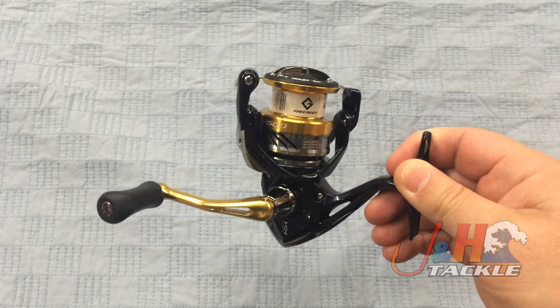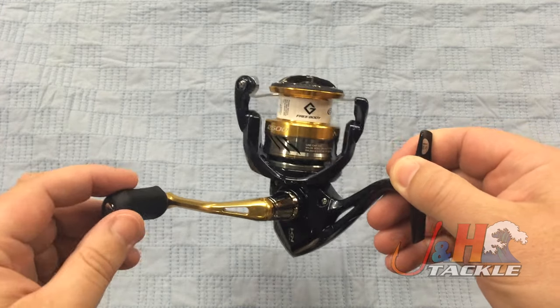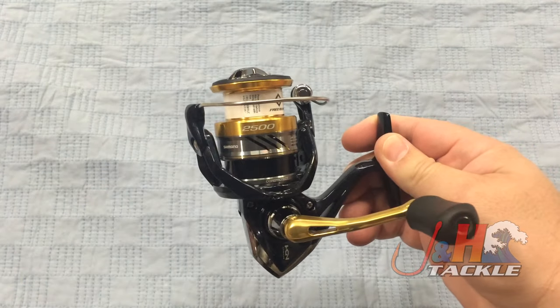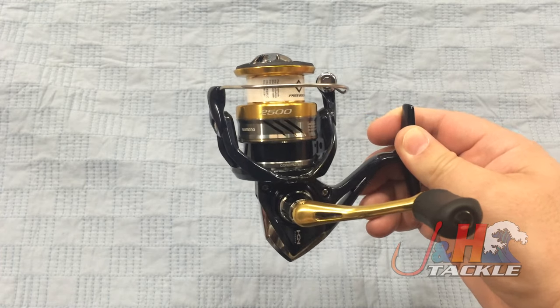But with the Nasky, a lot of the technology from these higher end reels has really trickled down and Shimano did a great job of incorporating it into a more affordable reel. I think to really go head to head with the Penn Battle 2 and the Daiwa BG and that kind of stuff.